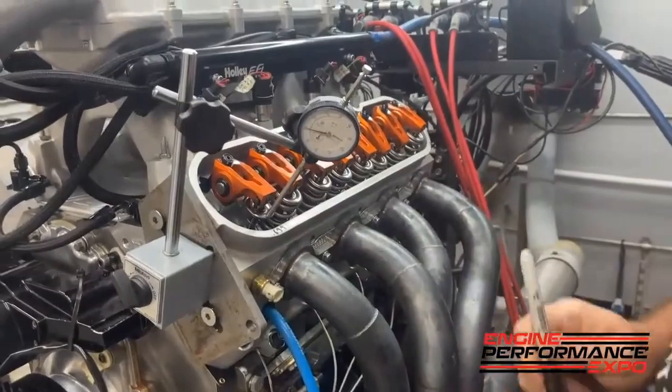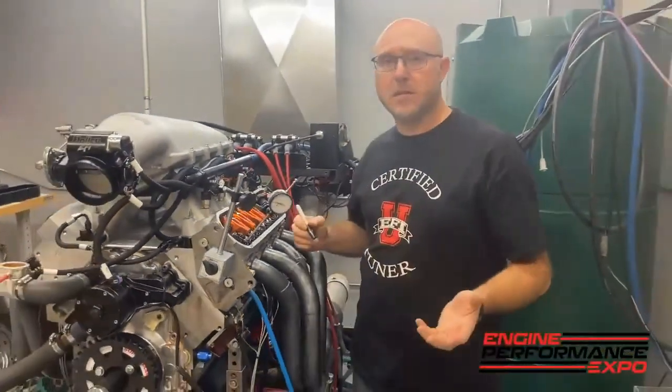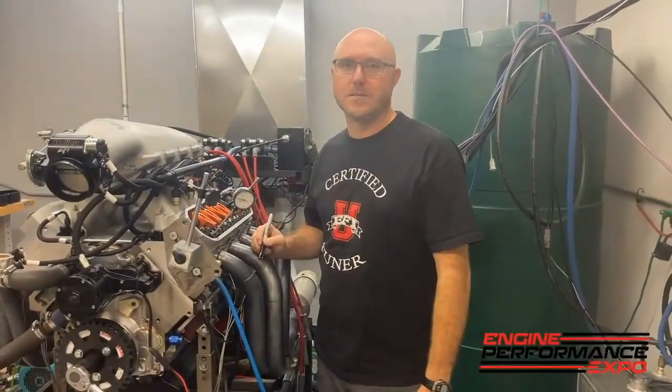Now we're going to take a break and stop. I'll put the real springs back on, do the test over, and see what the loss is to calculate our total system stiffness.